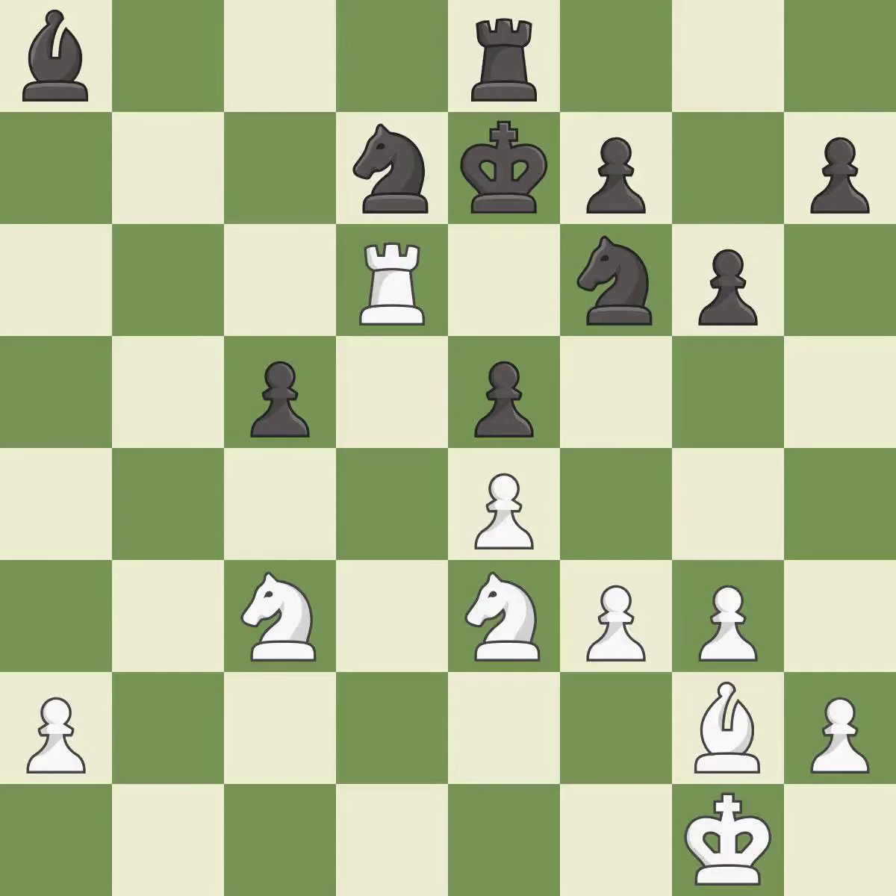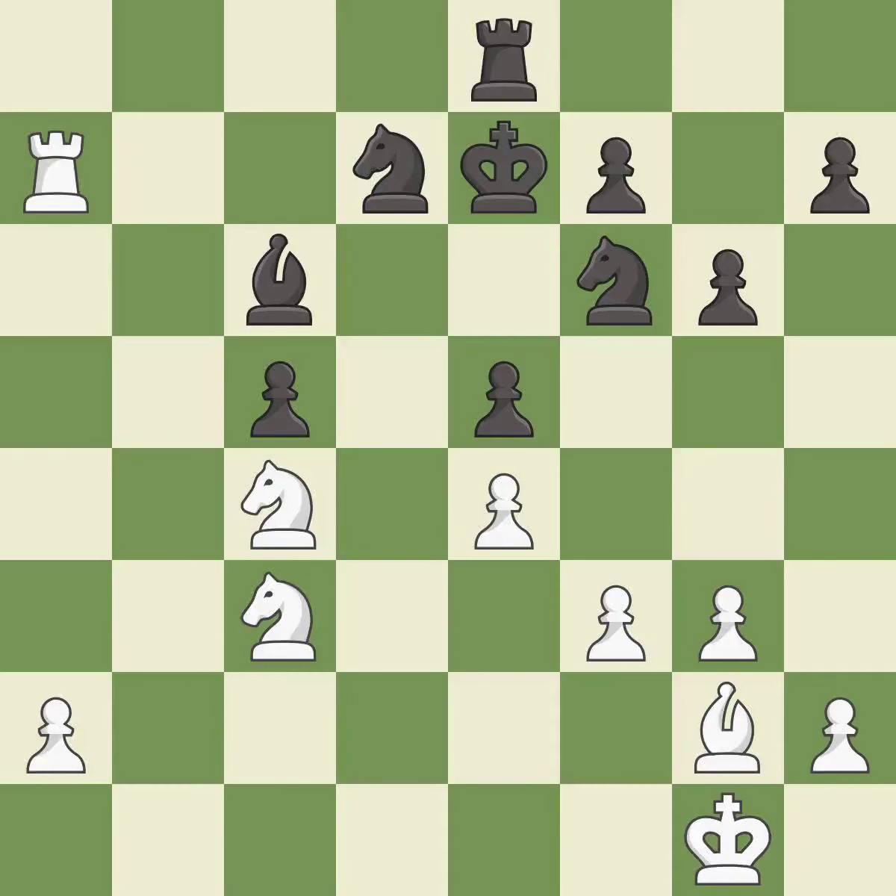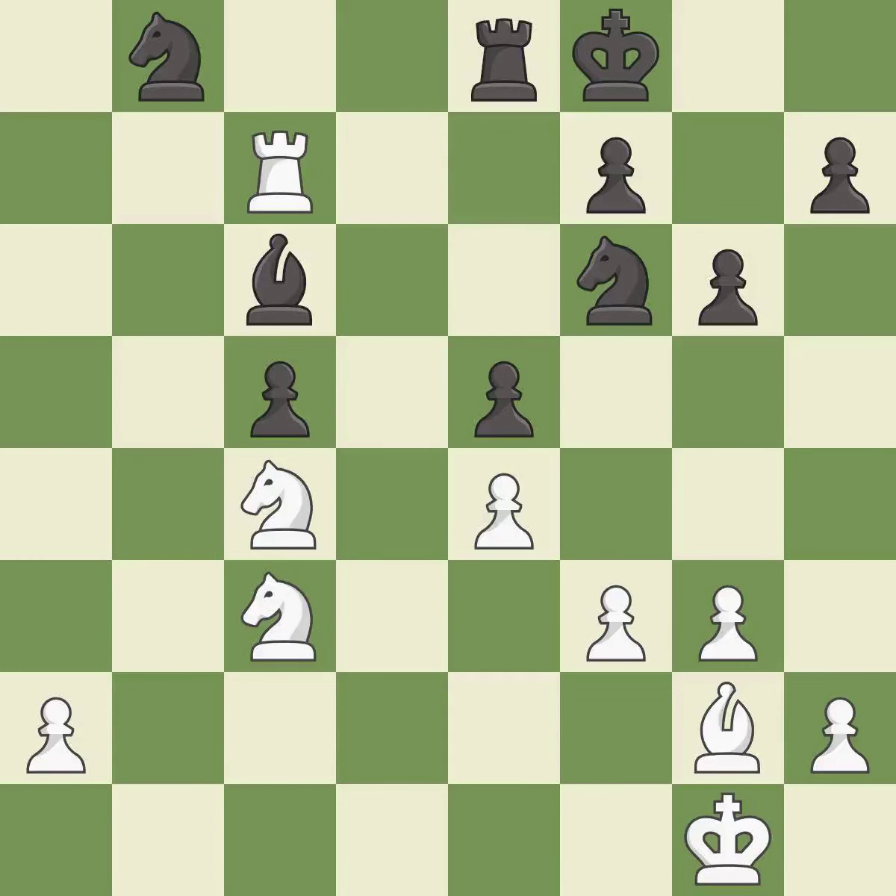This ignores an opportunity to increase a bishop's scope by moving it to a better square — it is a mistake. This moves the rook to safety — it is best. This attacks a rook, winning a tempo when it moves away — it is good. This attacks a bishop, winning a tempo when it moves away — it is best. This moves the bishop to safety — it is good. This breaks a pin, enabling a knight to provide needed defense — it is best. This wins time by threatening a bishop and forcing it to move away — it is best. This defends a bishop that was under attack and had no defenders — it is best.